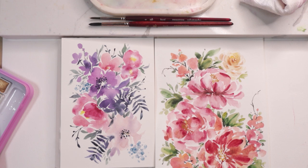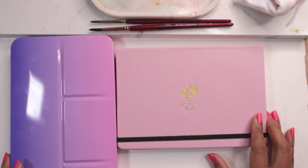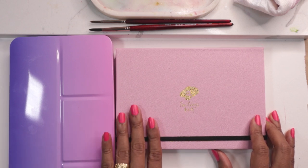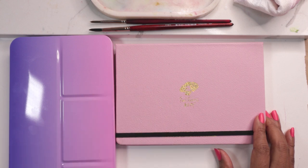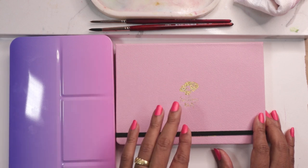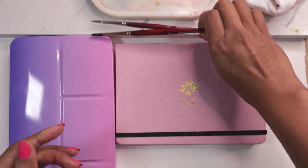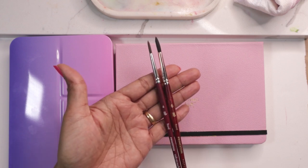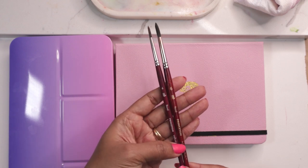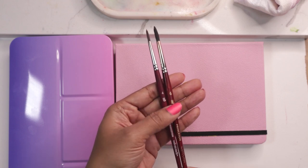Let's get right into the supplies we are using today. These are the supplies I will be using over the next couple of videos as we start on our journey of learning loose watercolor for loose florals. I'll be using the same items over and over again and they are all listed below in the description. For brushes, I am going to be using the Princeton Neptune and Princeton Velvet Touch — the Neptune in number six and the Velvet Touch in number four.